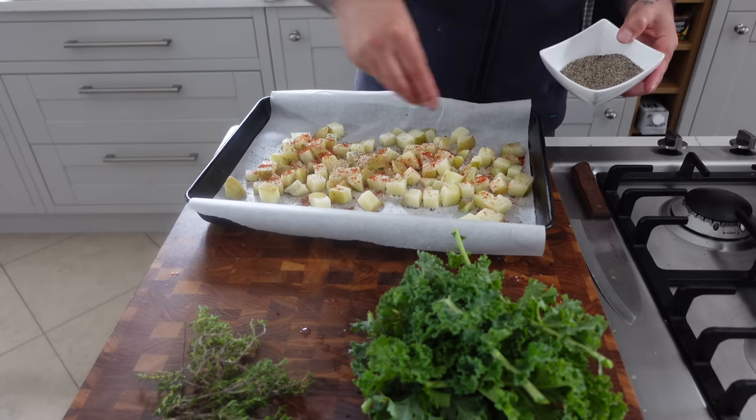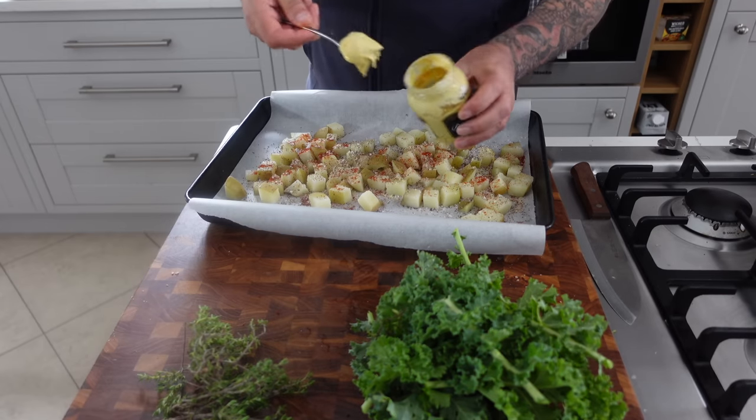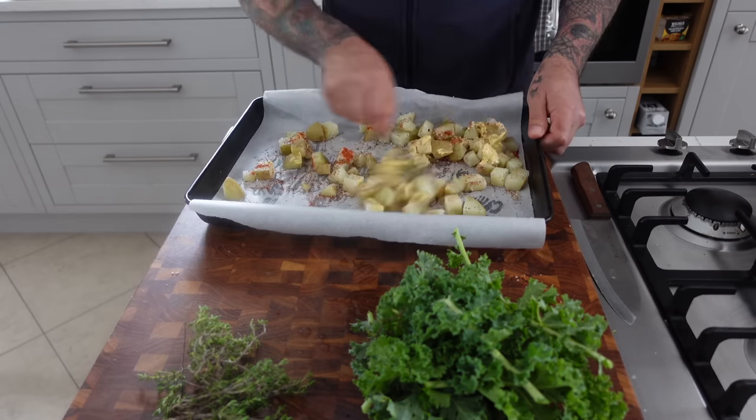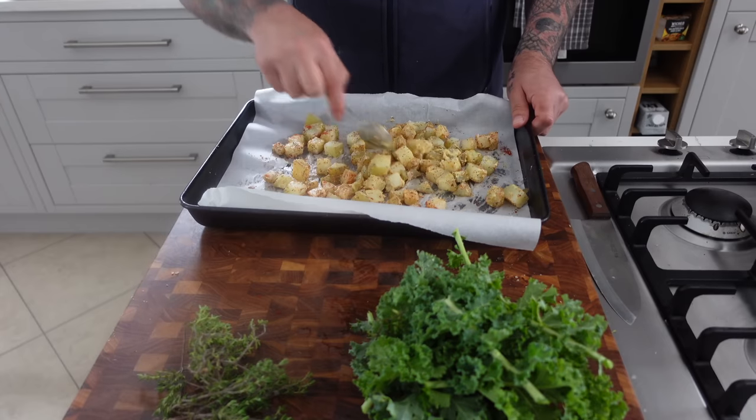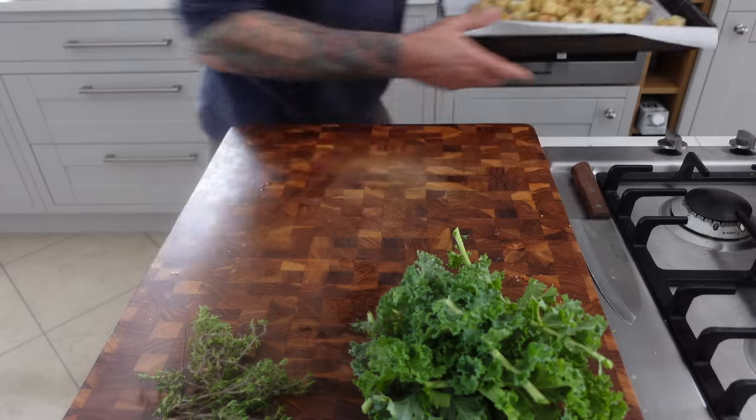A light dusting of seasoning on the potatoes with onion, garlic, smoked paprika, and black pepper, and then I like to mix in a good-sized tablespoon of Dijon. Spread them back out evenly and pop them in the oven.